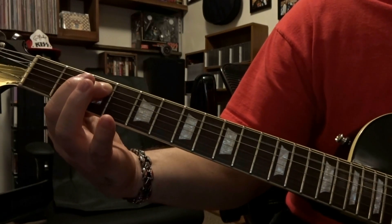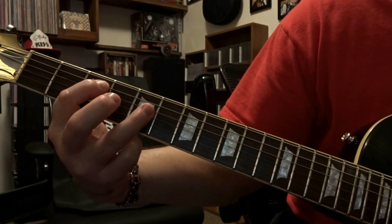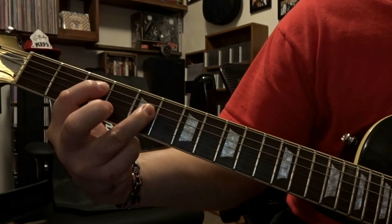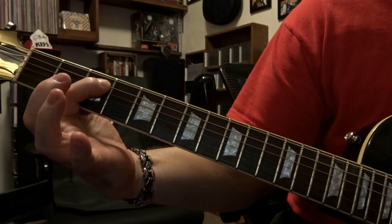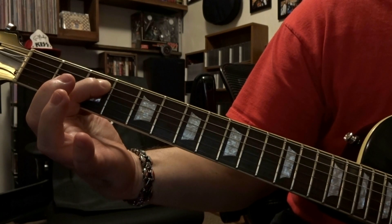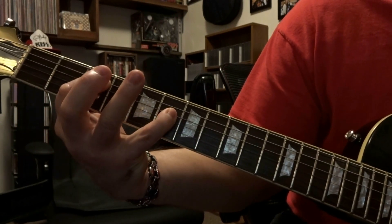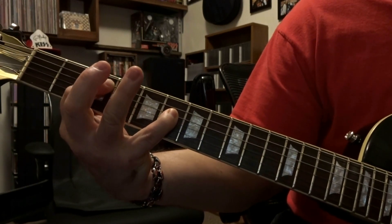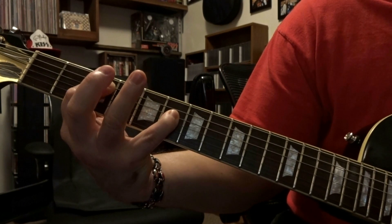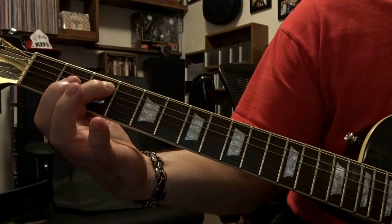We're going to pick that twice, then we're going to come down to the 4th string 5th fret and pick that once. Then pick that fretted 5th string on the 3rd fret once. Come down and fret the 4th string on the 6th fret, pick that once. Come back to that fretted 5th string on the 3rd fret, pick that once.